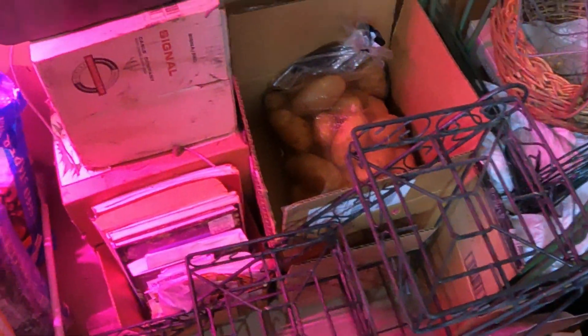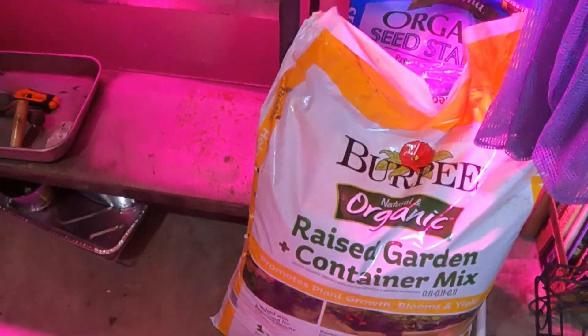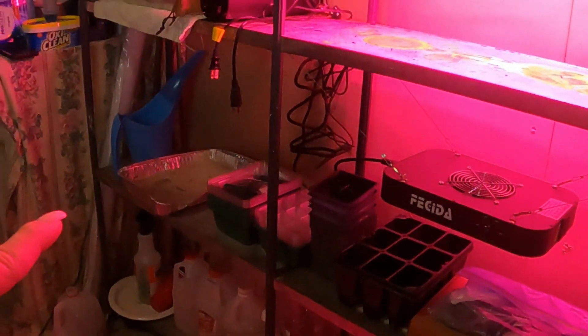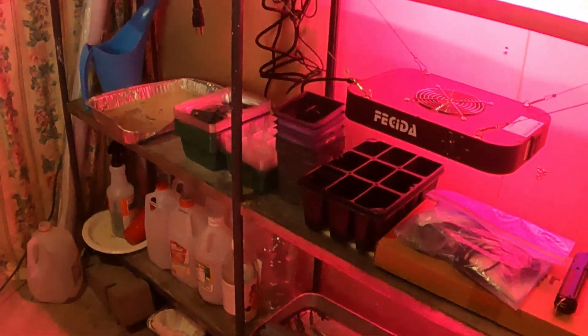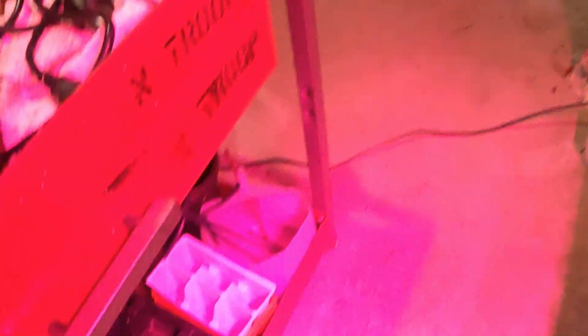I have supplies in here, just basic supplies, and I have my pots. I always put my potatoes downstairs because they stay longer, and I have my dirt ready to go. This will be another project right here, getting this set up. I don't need it yet, but we have time. You can tell I have plenty of pots.